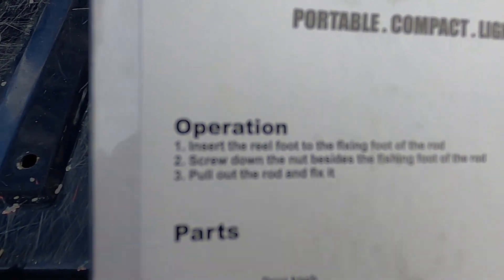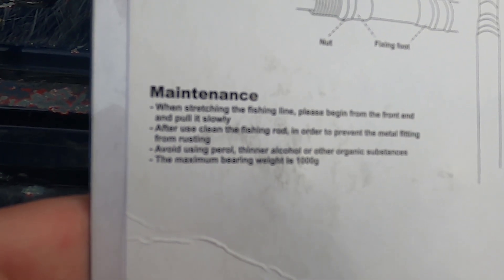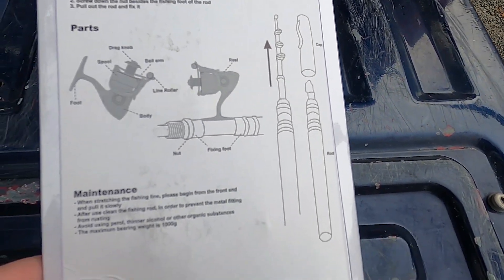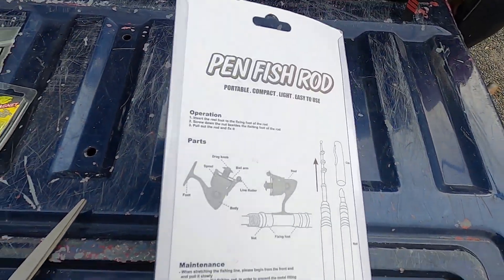Here's the back information — how nice of them to give me operation instructions on the back, and even maintenance instructions. They showed the reel upside down, but anyway, we're going to give this a try.